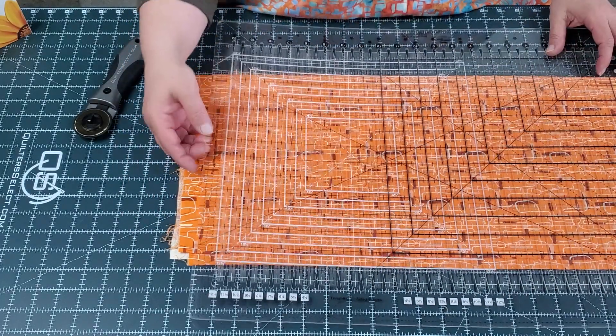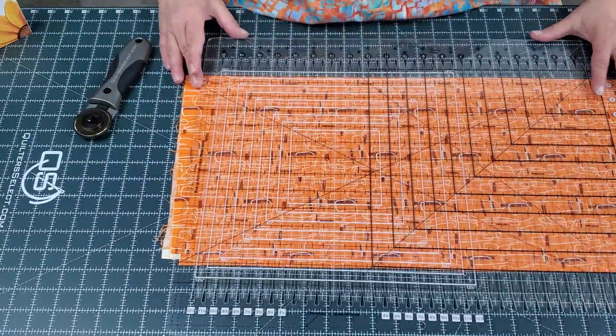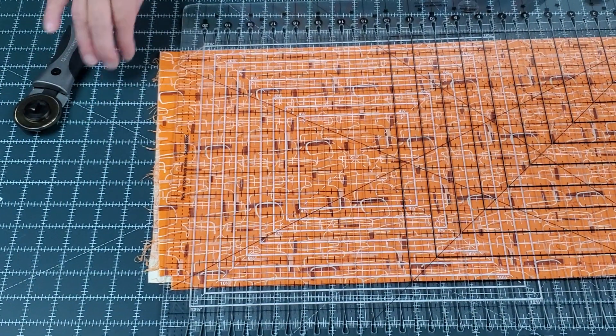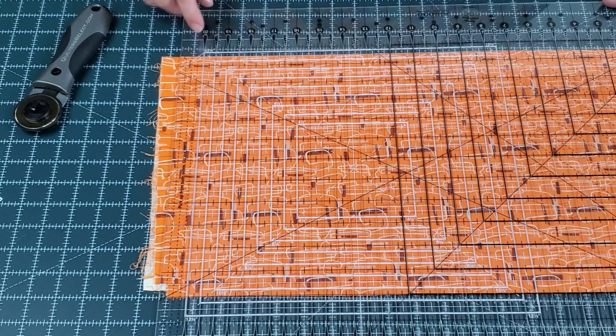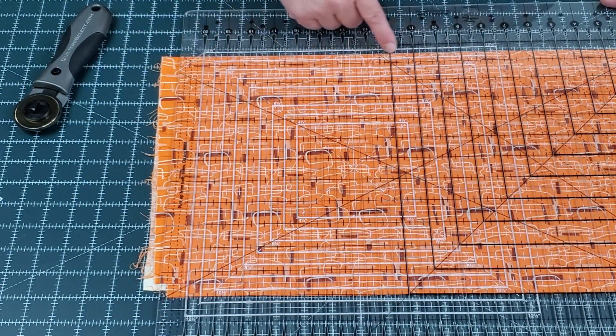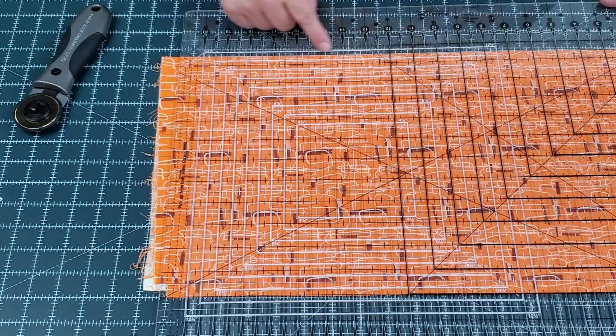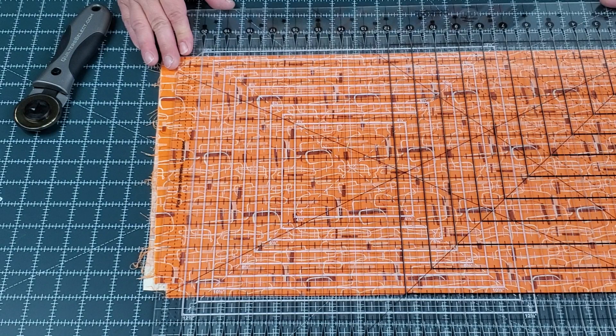My first cut is going to be in this first little groove, and I want to line this up. It doesn't matter if it's lined up on the mat lines. What matters is that you line up either one of the white lines or the black lines onto the folded edge,